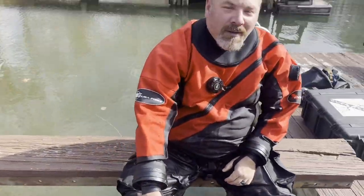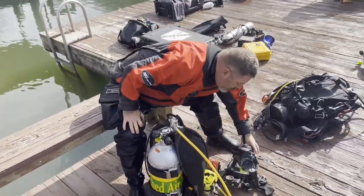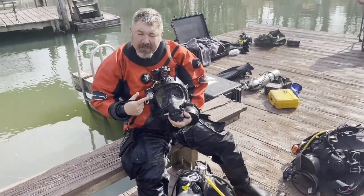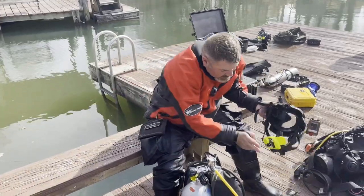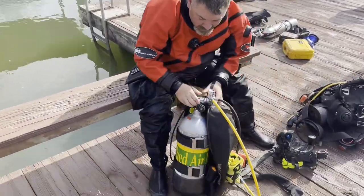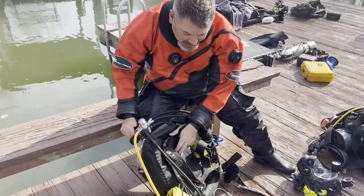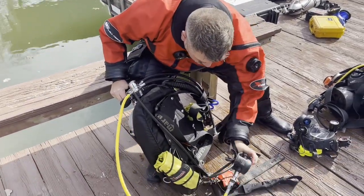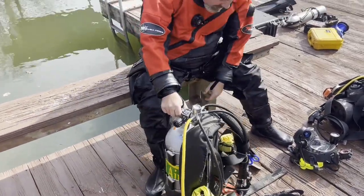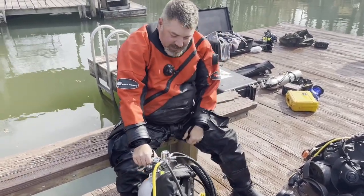Hey Brian, what did you wear on this dive? So I got my Scuba Force Expedition Arata Course dry suit, my brand new Ocean Reef Neptune 3 Full Face Mask, Comfort Zone Scuba, Land and Sea, got my Sea Life camera on top, Ocean Reef GSM Comm Unit, Steel Lady — my go-to for salvage work — Mares XR Steel Backplate Wing, Ocean Reef First Stage, Ocean Reef Backup Second Stage, and my Mares Puck Air Dive Computer, which I wear for public safety and salvage work. That's pretty much what I wore on today's dive.